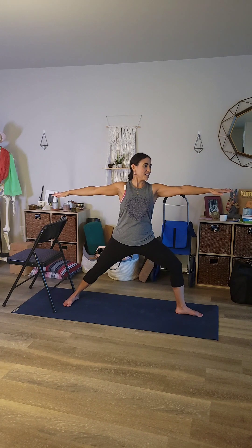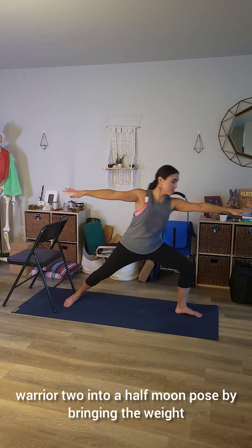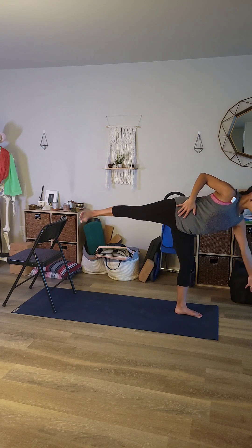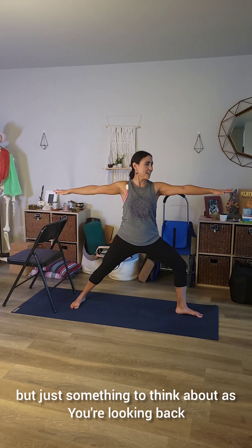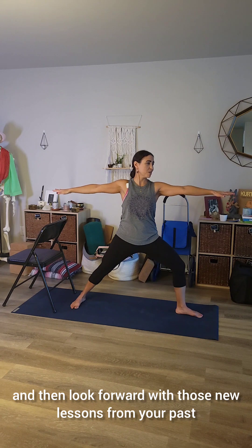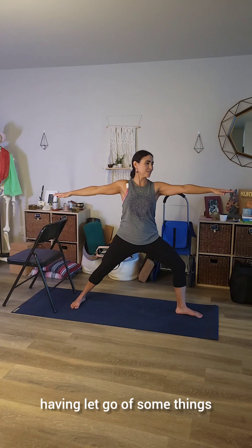A lot of times we can turn our warrior two into a half moon pose — I'll go ahead and demo that here. You can turn that warrior two into a half moon pose by bringing the weight forward, resting that back hand on the hip and releasing the front hand toward the ground. A little bit more challenging position, but just something to think about as you're looking back, seeing what you can release, what you want to bring forward with you, and then look forward with those new lessons from your past, maybe a little bit lighter, having let go of some things.